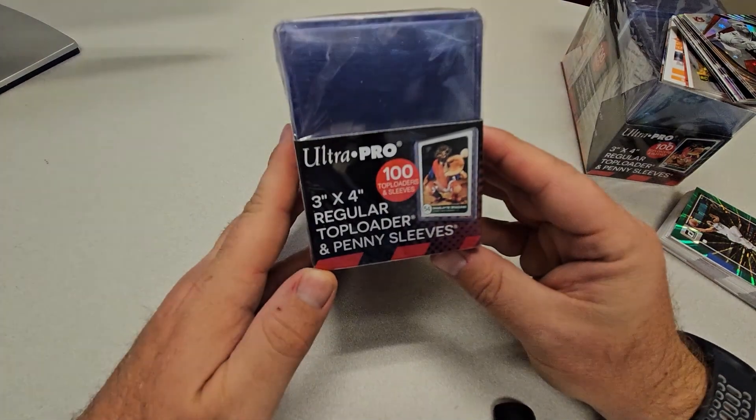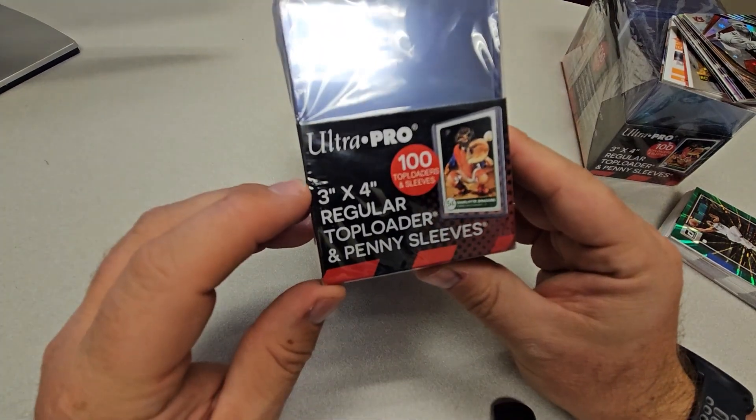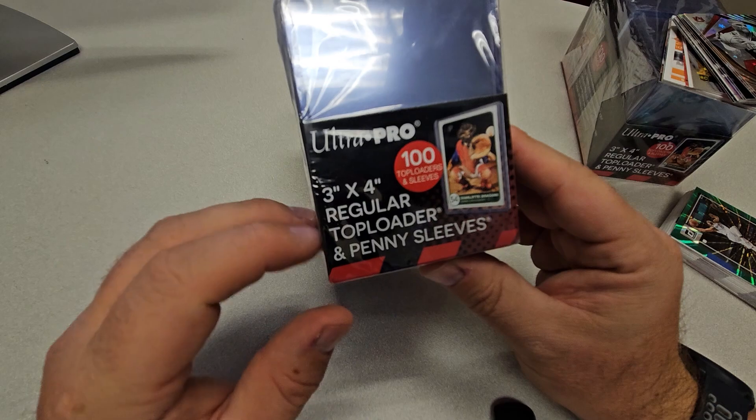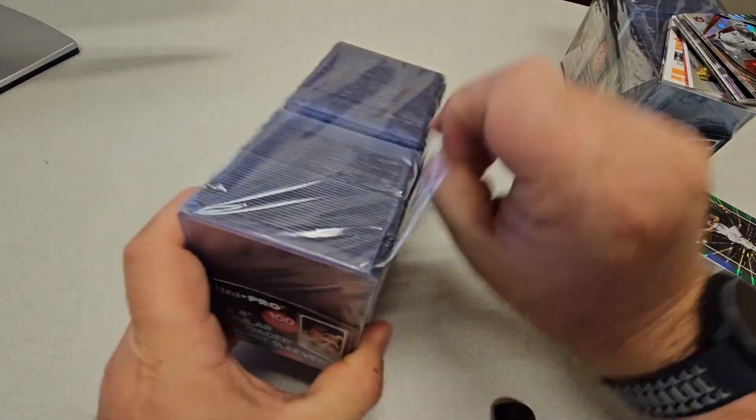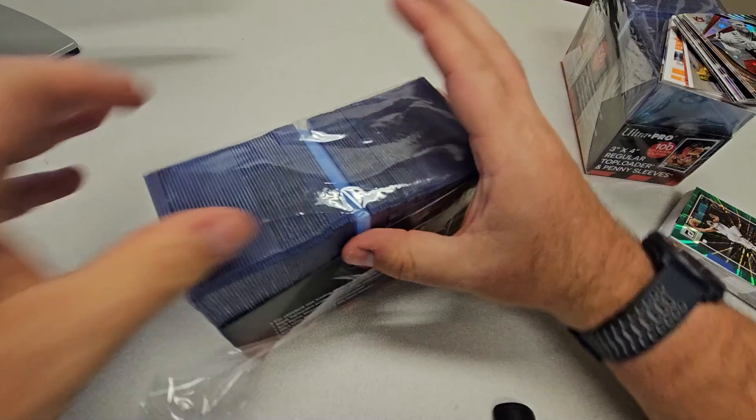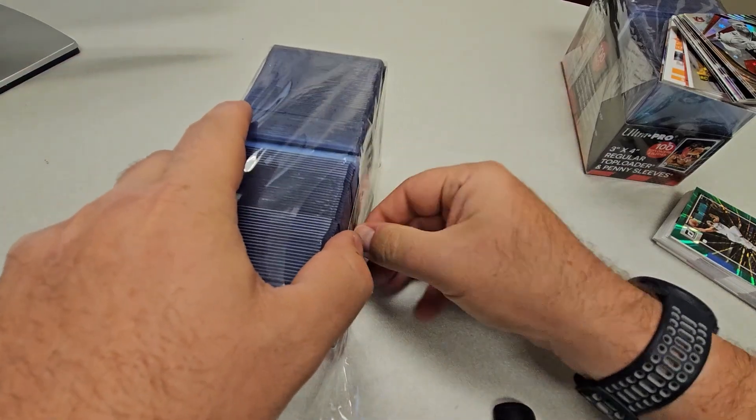Today we're looking at these Ultra Pro normal 3x4 top loaders with penny sleeves. You get 100 in this pack, and let me show you what they look like.